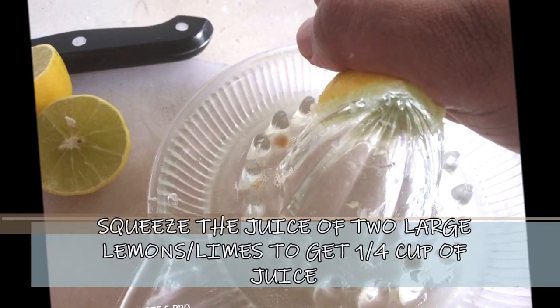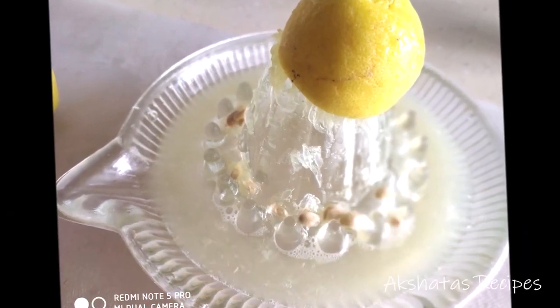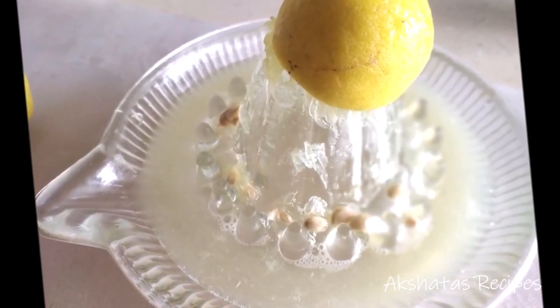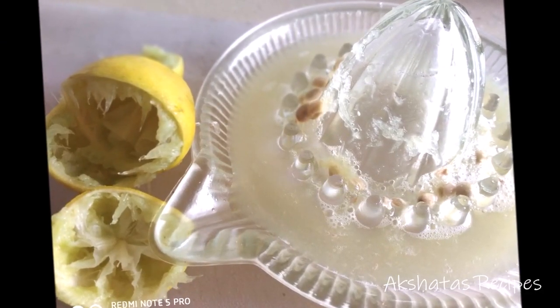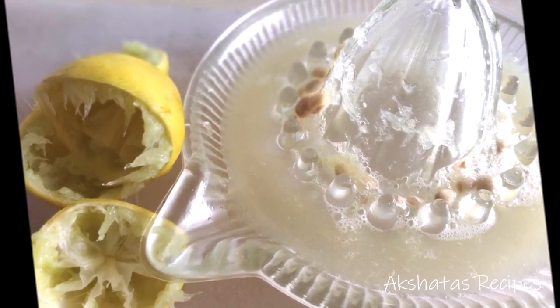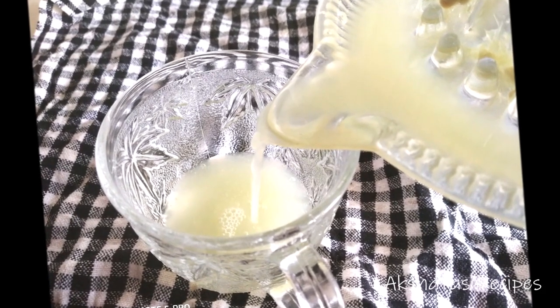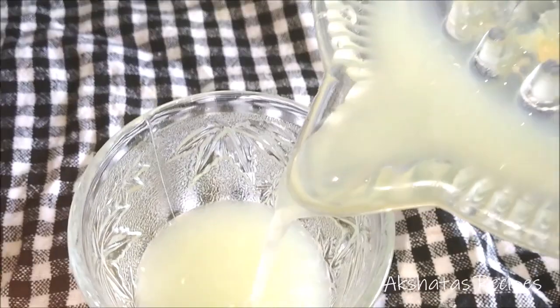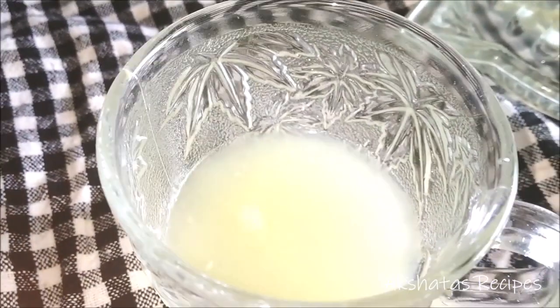In the meantime, squeeze two large lemons or limes to give you one fourth cup of juice. This is a lemon pie, so we really need that amazing lemon flavor, and you also get this lovely pale natural lemon color. If you want it more tangy, add a little more juice; if you want it less tangy, add a little less. I like exactly the juice of two large lemons — one fourth cup is enough.